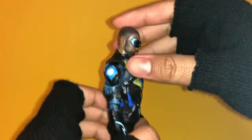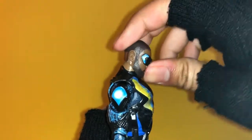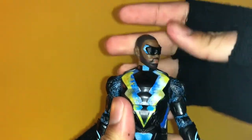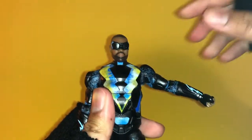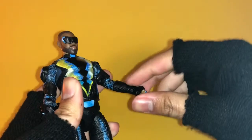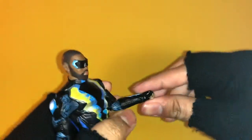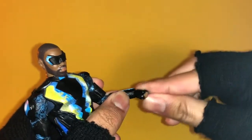For articulation, Black Lightning's head doesn't really look up much at all and looks down just a little bit. He can rotate side to side but not much head pivot. Shoulders move outwards — not as much as I'd like — and they do go 360. He has a bend at the elbow which does not reach 90 degrees, so that's not great, and then he has a wrist swivel and a hinge up and down.